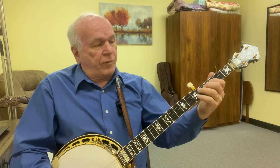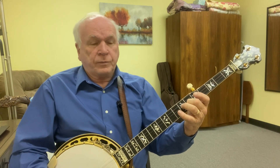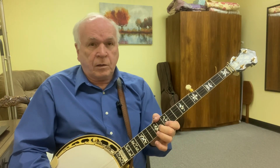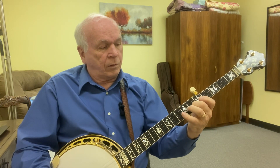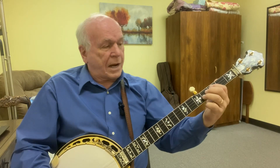When you get from here — the first part — then at the end of that fifth note, it's gonna lead you right into a forward roll. Then you're gonna start going backwards.